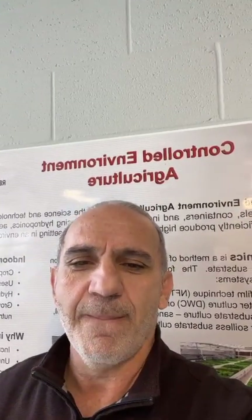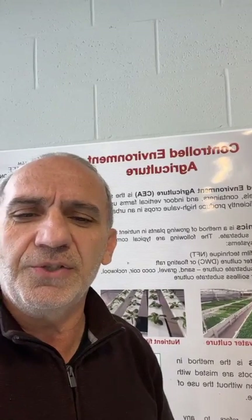Good morning. My name is Joe Misadny. I'm the Extension Vegetable Specialist at Dallas Center, part of the Controlled Environment Agriculture Team.